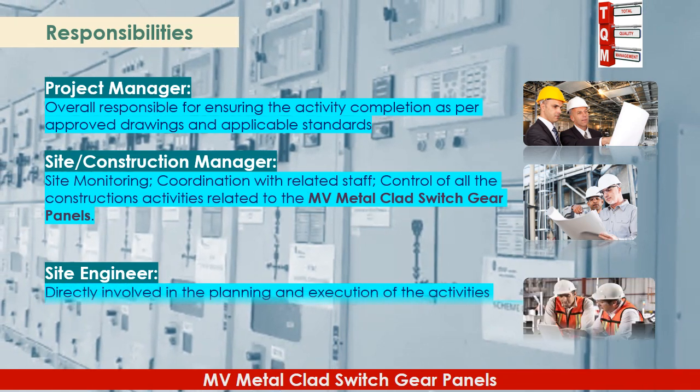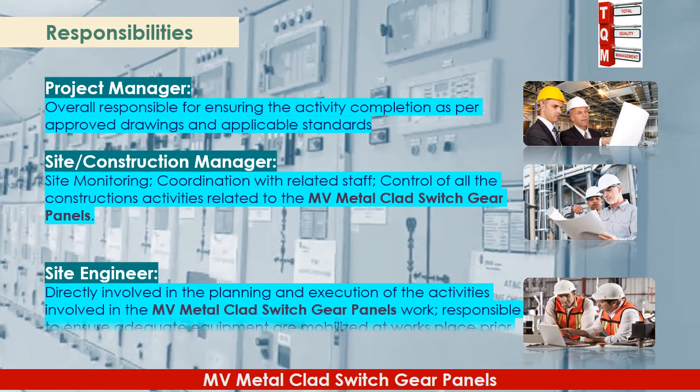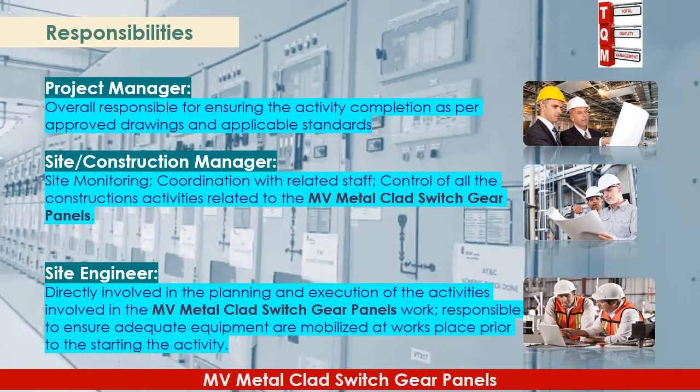The site engineer is directly involved in the planning and execution of activities for MV metal clad switchgear panels work, and is responsible for ensuring adequate equipment is mobilized at the work place prior to starting the activity.